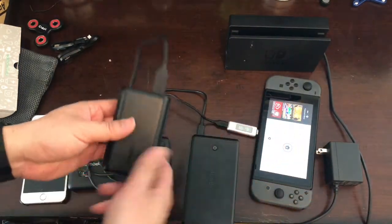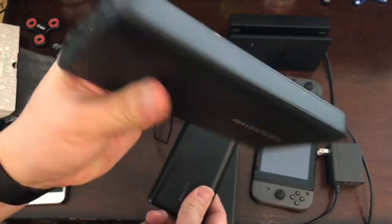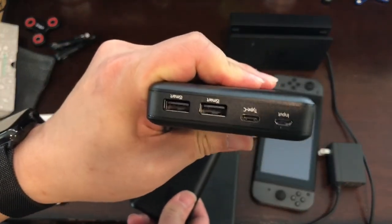If you want the fast charger, the Rev Power is the one you should get. I'll see you next time.